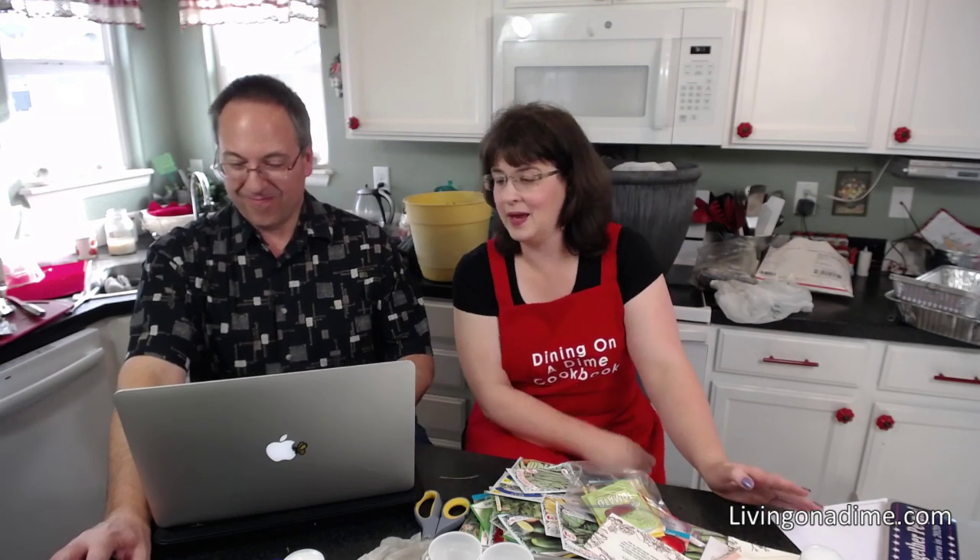Have you ever grown sweet corn? I have, but I don't like growing corn because the places I've lived I haven't had enough space. Corn takes an awful lot of space and an awful lot of water for what you get. So for me corn has never really been worth growing.